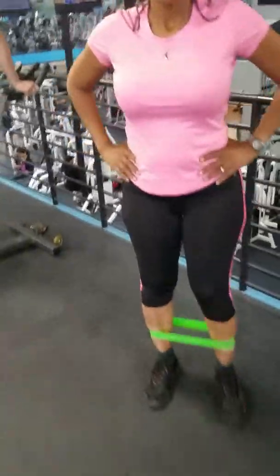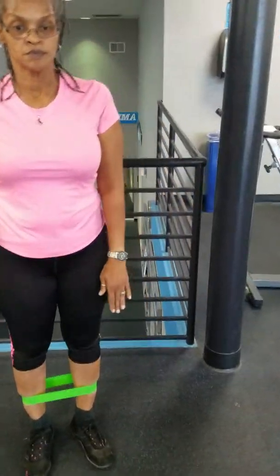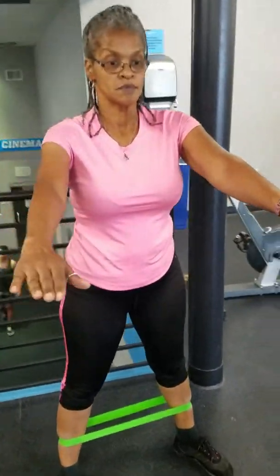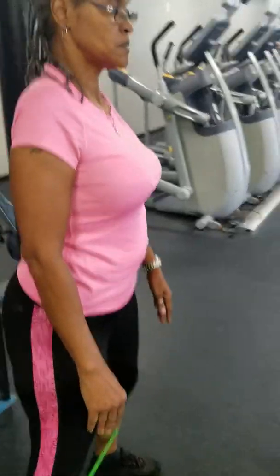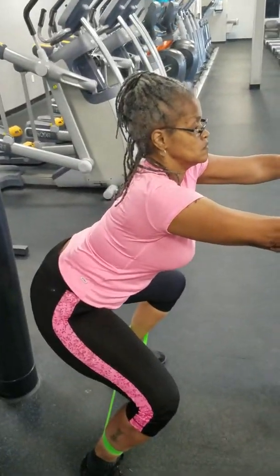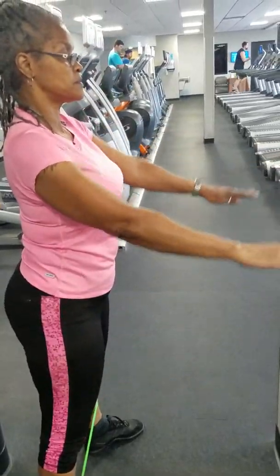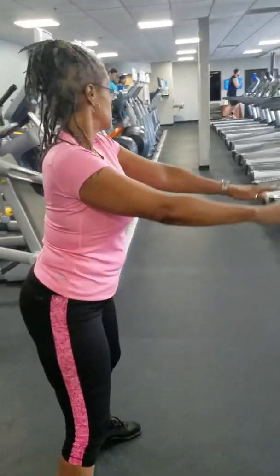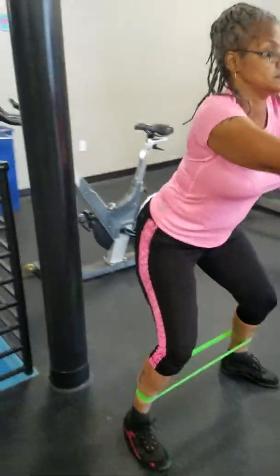The next one you're going to do is side steps. Squat, up, in, side step, squat. Your butt is supposed to be tucked in. Legs are far apart — shoulder width. Squat. You're going to do those the length of this stretch here, or to that pole down there, and then you're going to come back the opposite way.